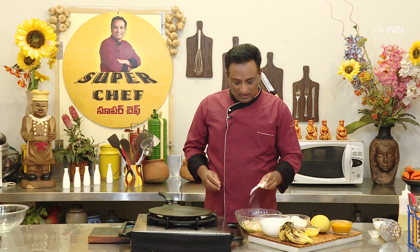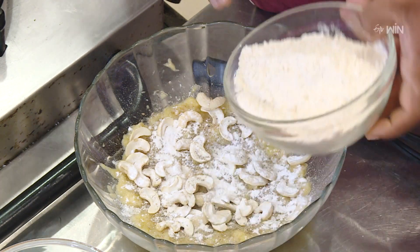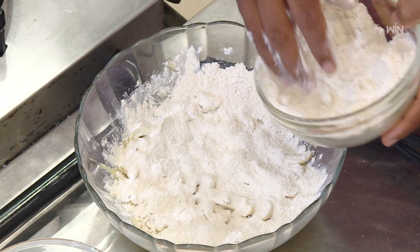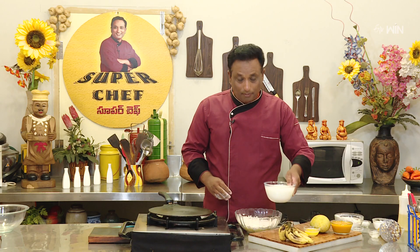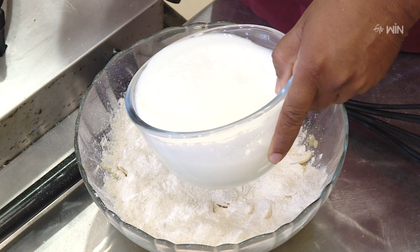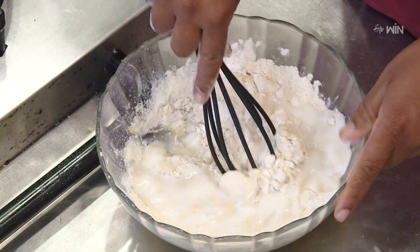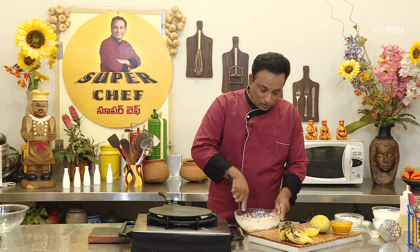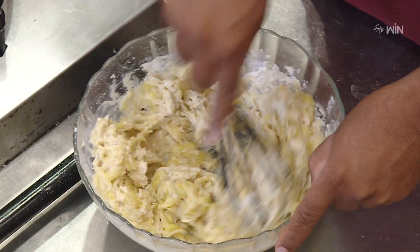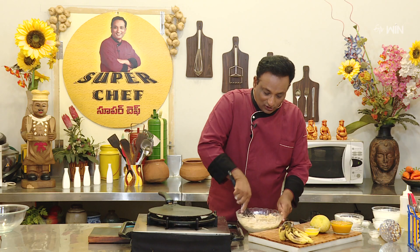These pancakes are very heavy. We will make the sauce a little bit more. We have a little bit of this paste. We are ready to cook this paste.